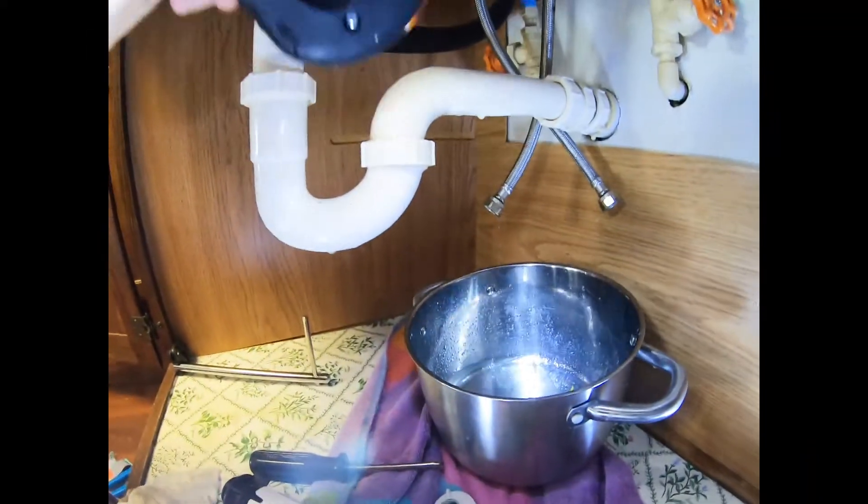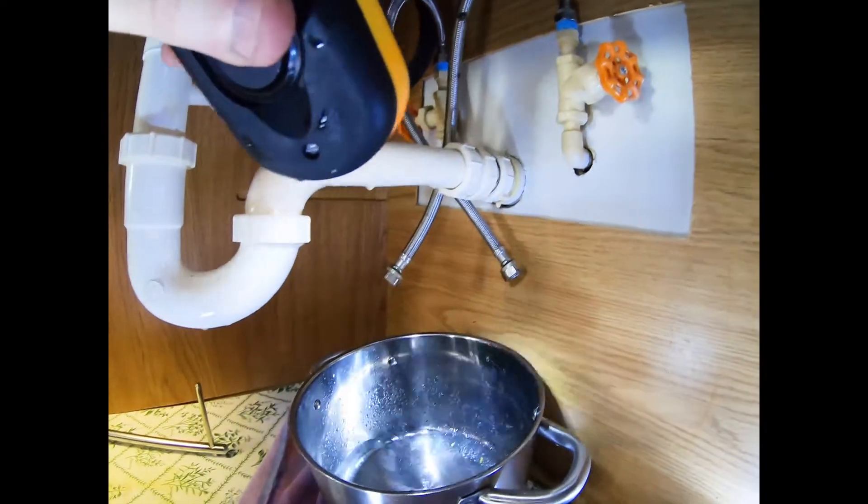You can see all the water dripping into that pot — that's why you have something there to catch it. It's going to keep dripping for a little while.